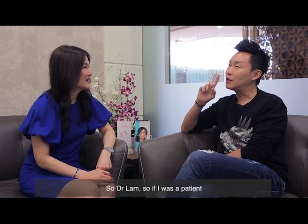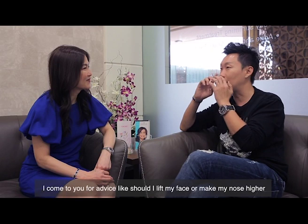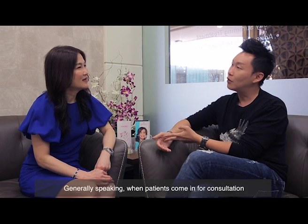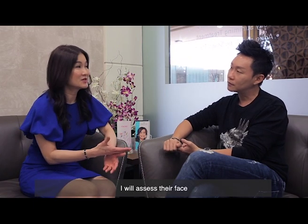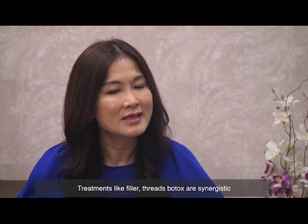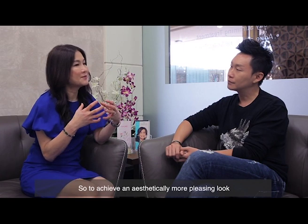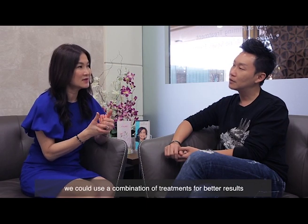One last question: if a patient like me comes to you wanting to lift my face or make my nose bridge higher, would you advise whether to go for fillers or thread lift? When a patient comes in for consultation, I assess their face together with them and we discuss which treatment is best. Generally speaking, thread lift, fillers, and botulinum toxin injections are synergistic — they complement each other very well and together give a more aesthetically pleasing look. We discuss and decide whether to combine them to give you better results.